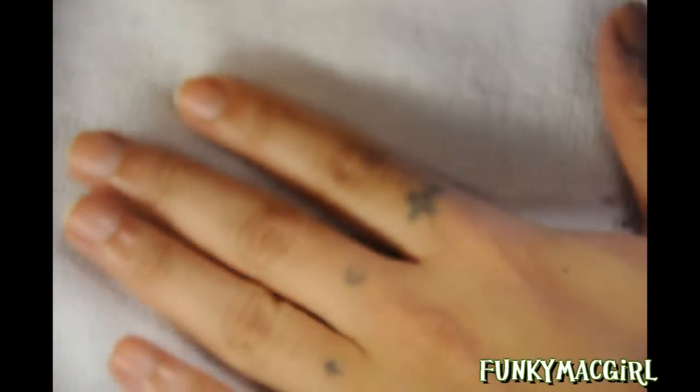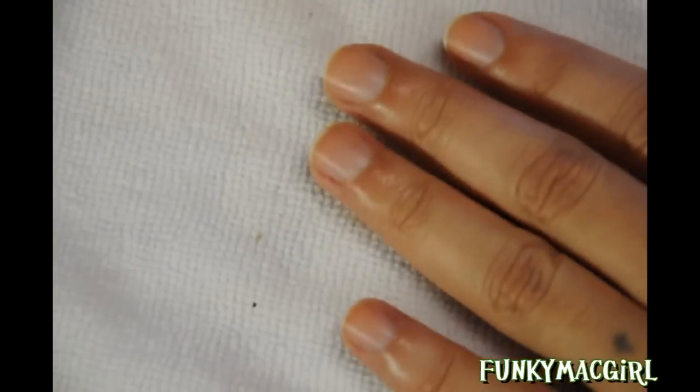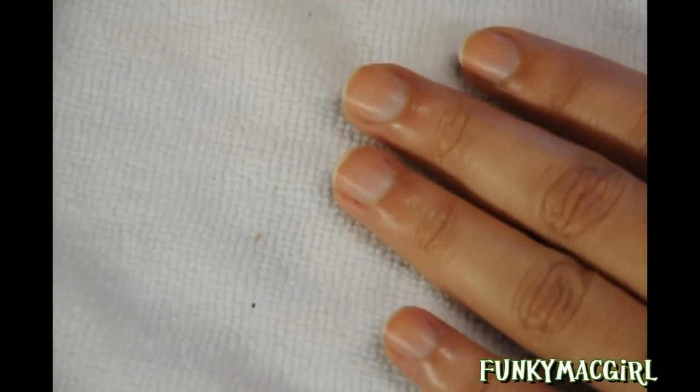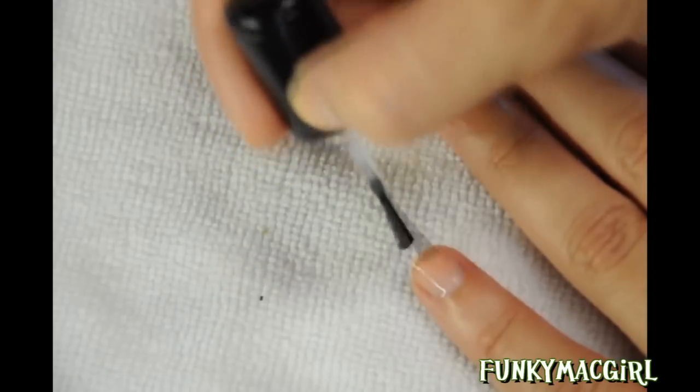The base coat I'm going to use I got from Sally's — it's Beauty Secrets base coat and it cost $2.99. Apply it really thin. If you're wondering why you need a base coat, it will protect your nails from your polish. Look how shiny and clean the cuticles are. I've already applied polish remover on top of the nail. This base coat is enriched with proteins and vitamins. Apply it straight down the center and off to the sides.